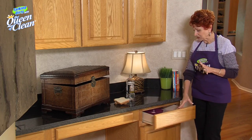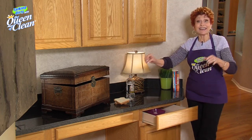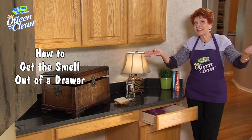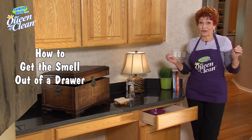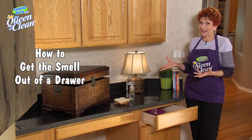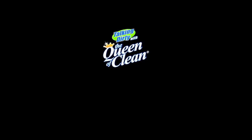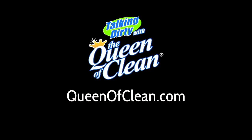It not only works on drawers, but it also works on trunks, anything in the house — the old chest that you pick up at the garage sale that smells — it takes care of any odor. So white bread and vinegar is all you need. For more information, go to queenofclean.com. Thanks for talking dirty with the Queen of Clean.